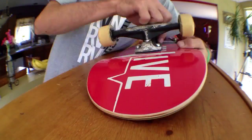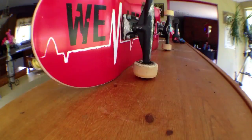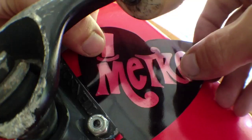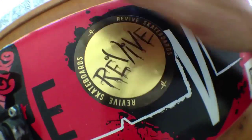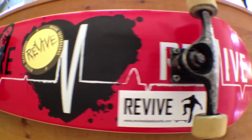Bones STF wheels — the greatest — and Reds Super Red Bones bearings. Still rocking the classic Shorty's Silverwater hardware, best hardware in my opinion, but it's just hardware, right? And of course you need your stickers: Revive Classic Metro, Long-Lived Metro, and the Revive foil sticker. Oh yeah, look at it, it's so pretty!